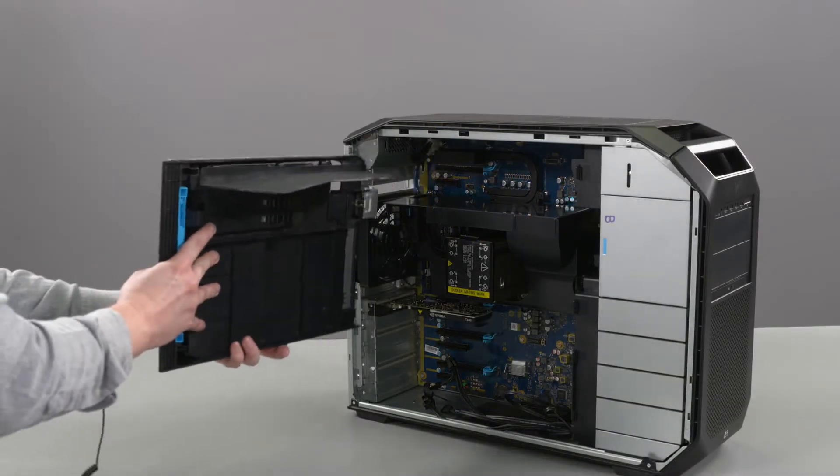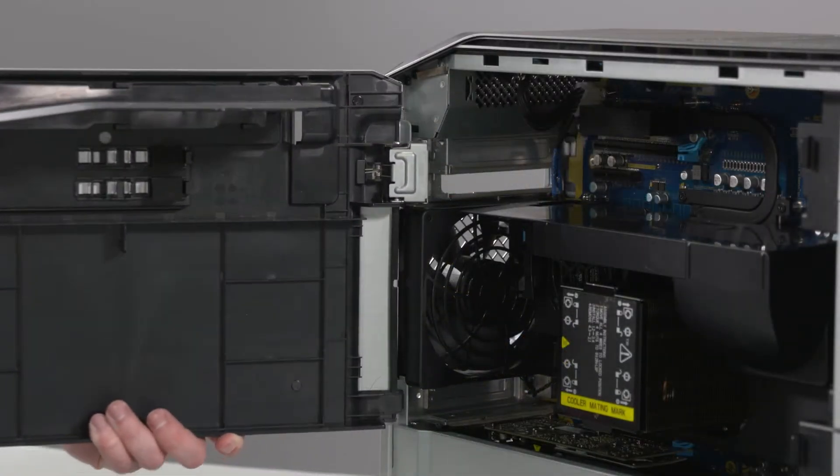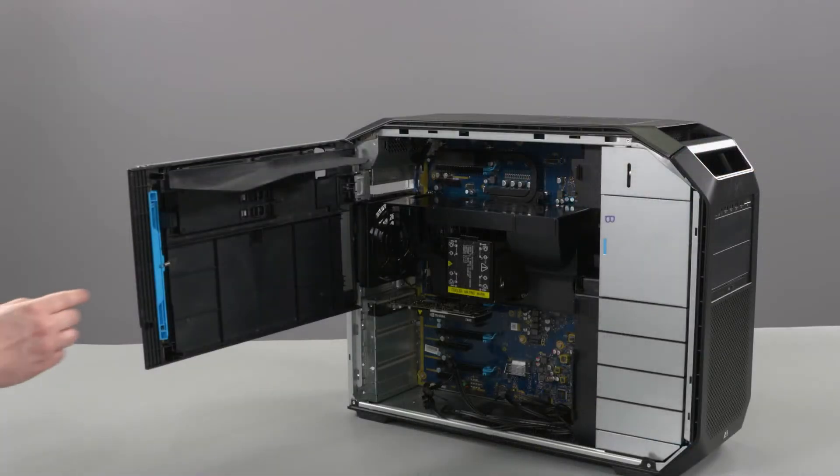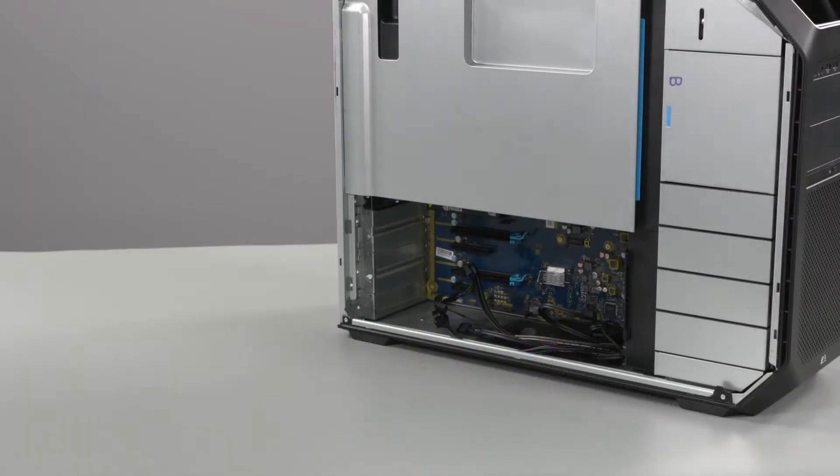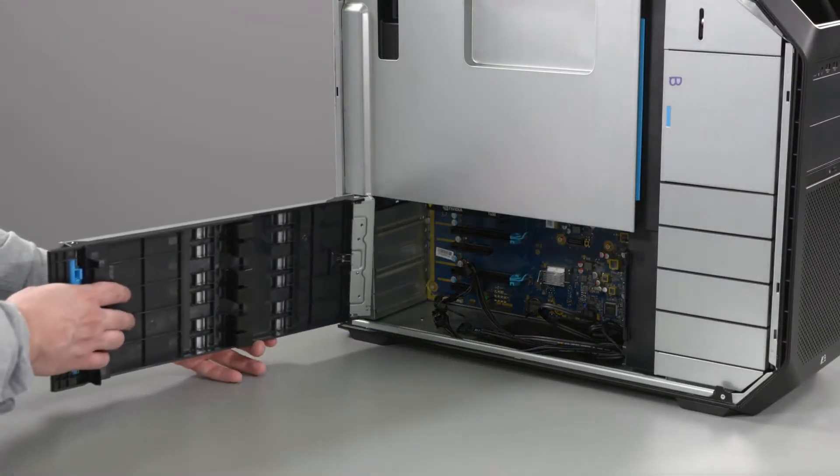Replacement: Replace the top service door latches into the cutouts on the chassis and rotate to secure. Close the service door by the blue touchpoint. Repeat the process to replace the bottom service door.